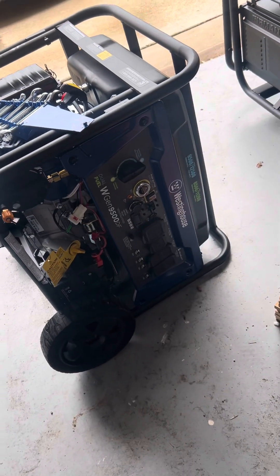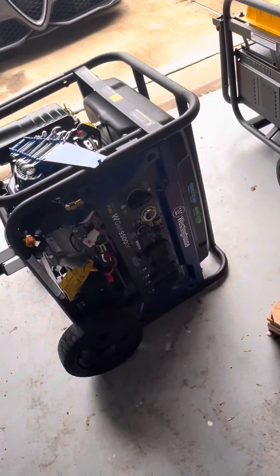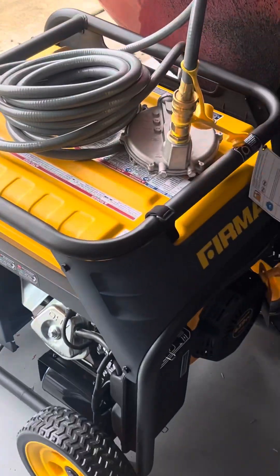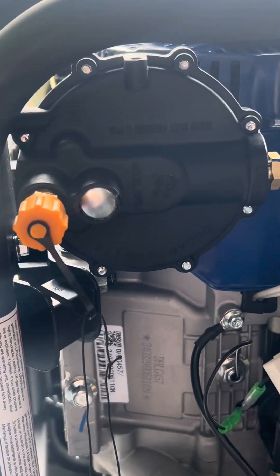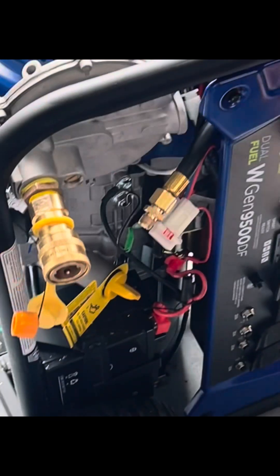We're going to turn this propane and gas Westinghouse 9500 DF to work with natural gas. This is the propane regulator, so I'm gonna swap this propane regulator out for a natural gas regulator.